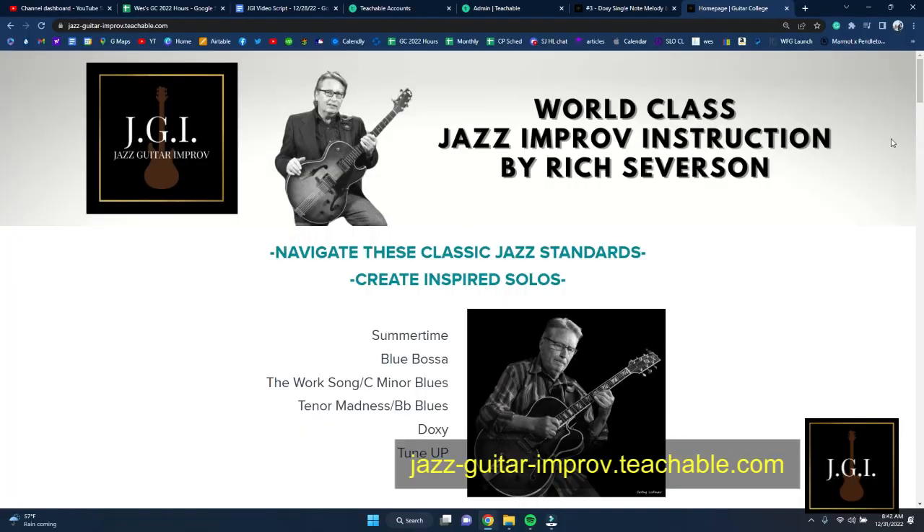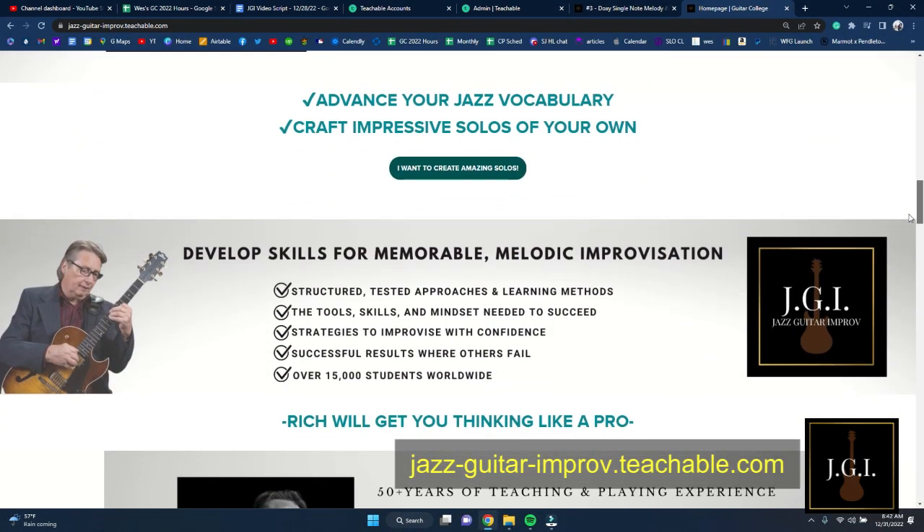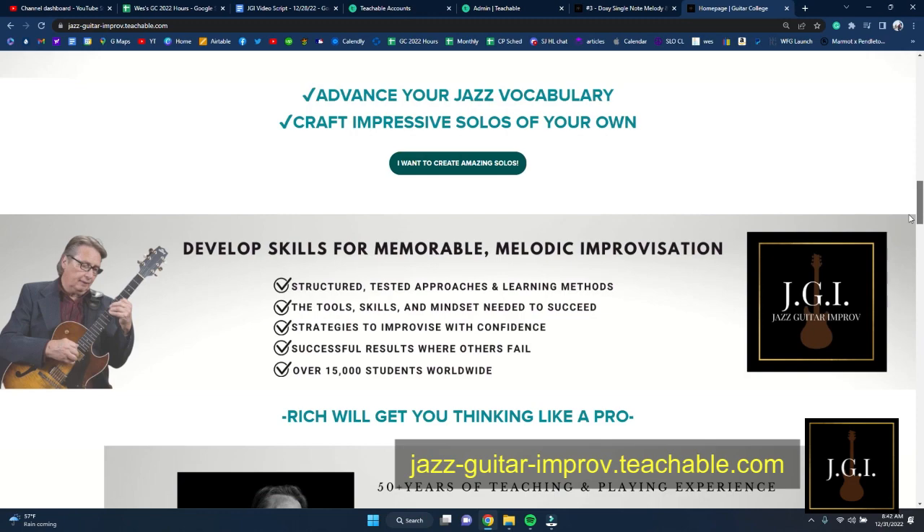Rich focuses on six famous jazz standards that will increase your jazz vocabulary and get you playing tasty solos that will impress your friends. Rich has a way of being approachable, and he showed me a couple of easy things to play — sure enough, he got me doing improv for the first time in my life.